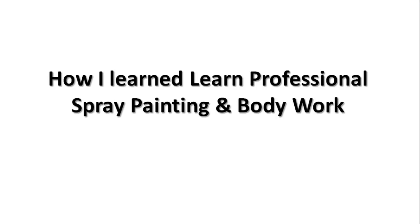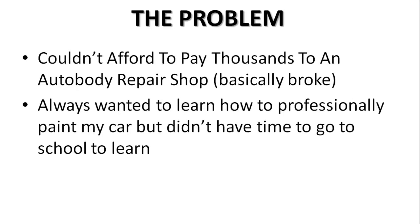Hi, I want to show you how I learned professional spray painting and bodywork. For years I wanted to get my 97 Maxima SE a fresh coat of paint and repair some of the bodywork on it. The problem was I couldn't afford to pay thousands of dollars to an auto repair shop because I was basically broke, and I wasn't going to pay Mako for a $400 paint job that's going to fall off next week.